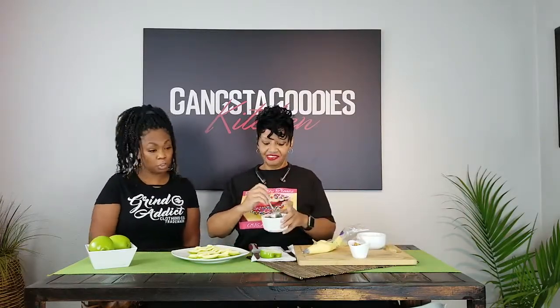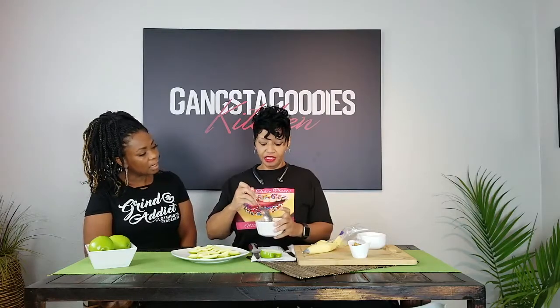And these are your crumbs — they consist of graham crackers with a little butter and some sugar mixed together. Then you want to sprinkle that on top.